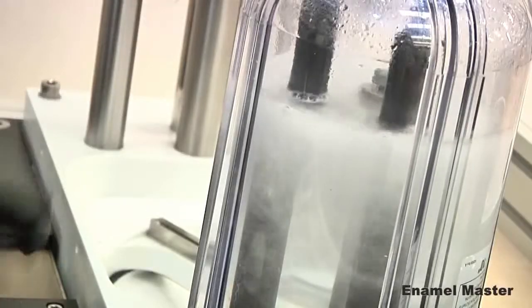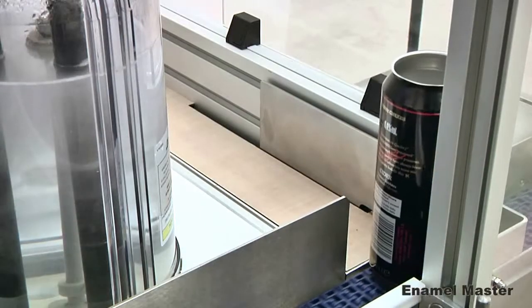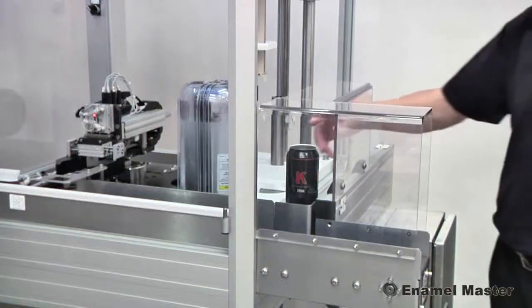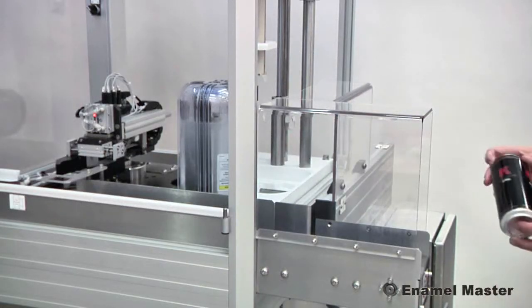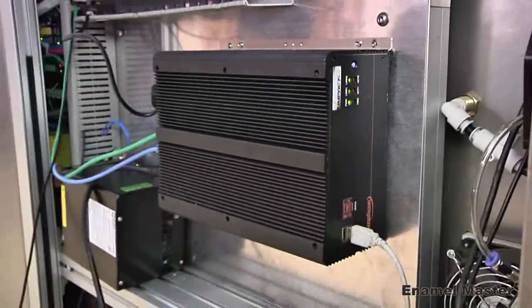Mechanical pumps have been removed from the electrolyte system and replaced with an innovative electrolyte handling system. Careful choice of construction materials ensures durability, and a simplified computer installation.